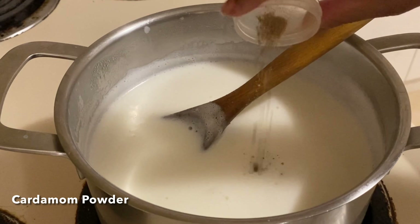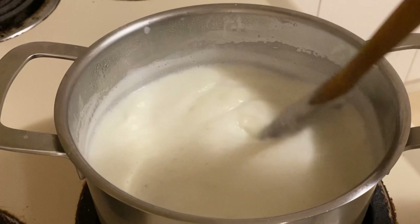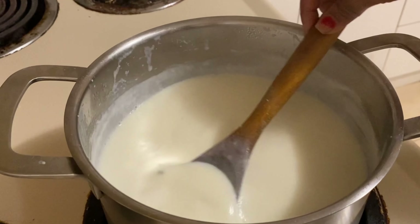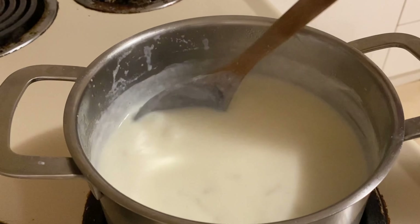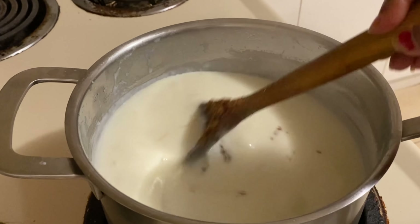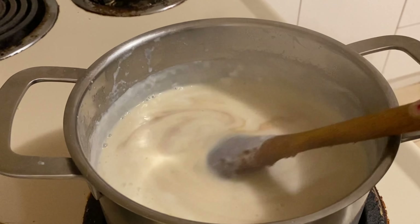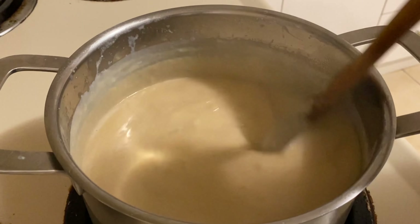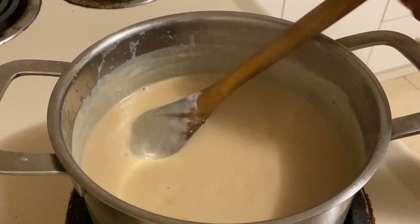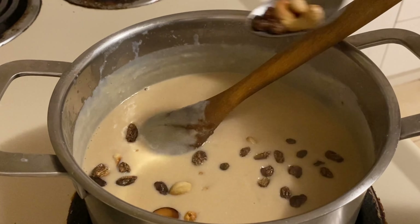Now add cardamom powder. Then add jaggery - look at the colour, this is the colour of payasam. The milk is thickened enough, and this is the time to add our fried cashews and raisins.